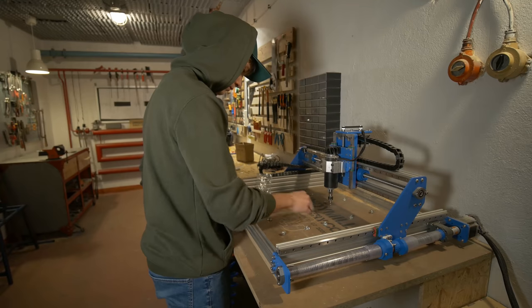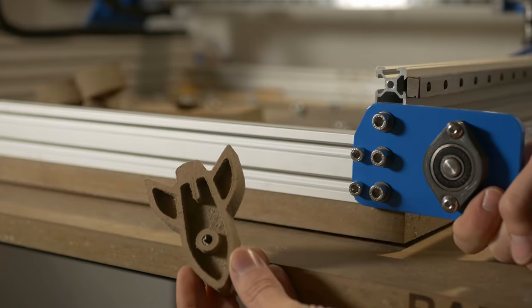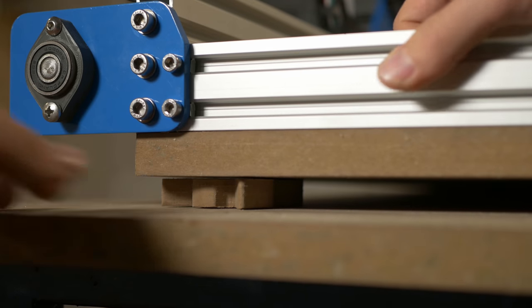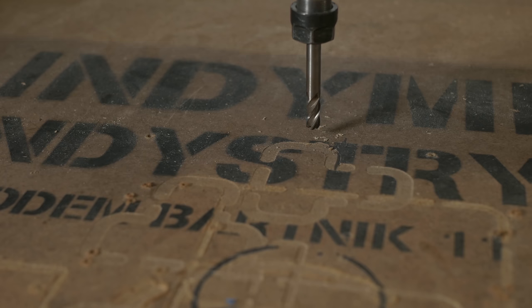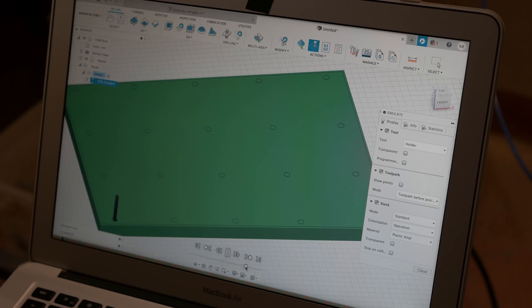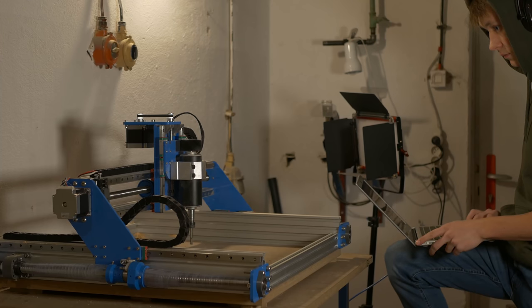I decided to drill those holes in the waste board with IndieMule because it's easier, it's more precise and it's actually quite fast to do. So I had to lift the machine a little bit in order not to drill in the table that is below the CNC machine. I used pieces of MDF for that and it works fine. The stick-out of the tool was kind of big but I did it on purpose because I wanted to drill all the way through the table and this MDF is 20mm thick, so I needed this longer tool for that.